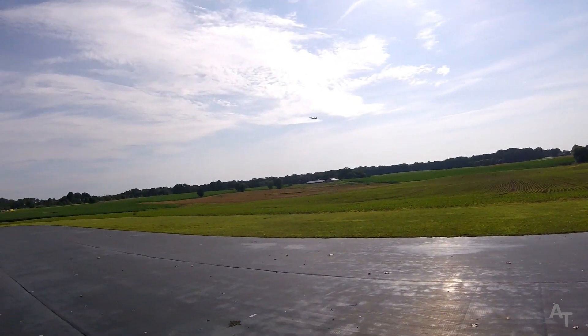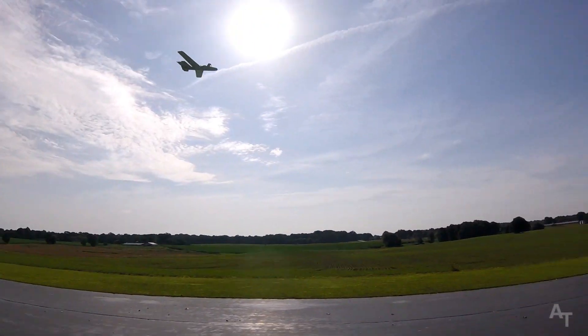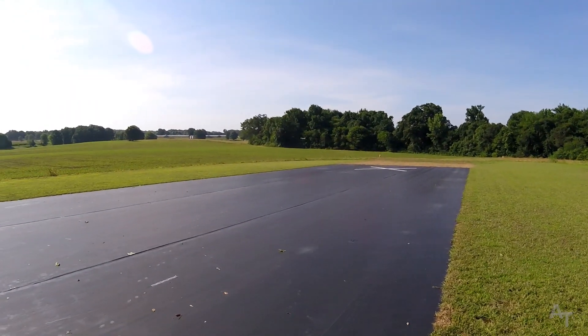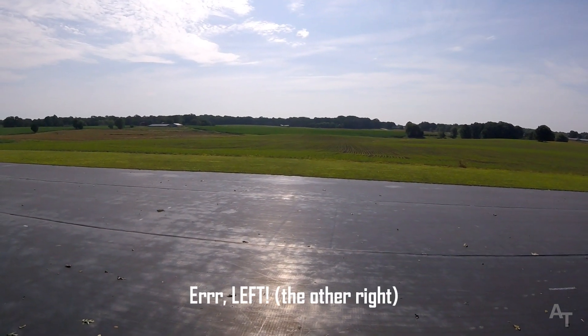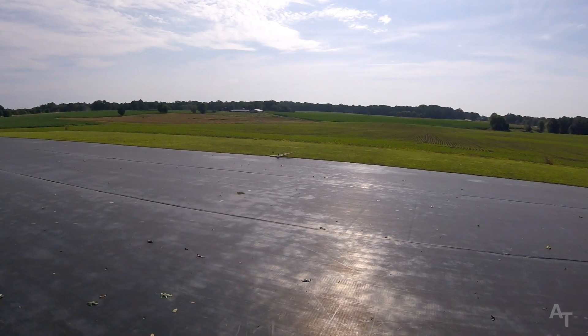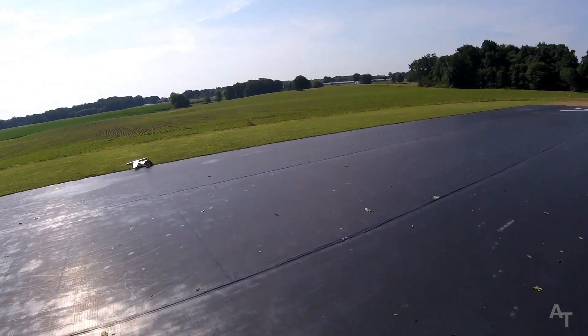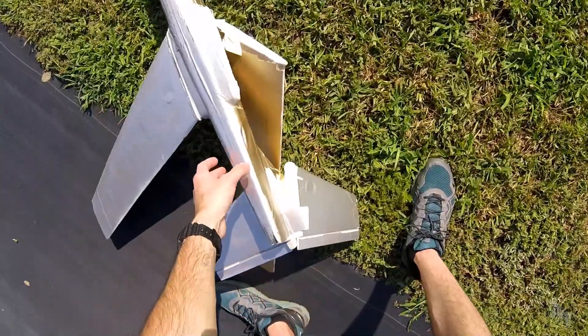That's full right rudder. That's a problem. As long as I keep the throttle way down it actually kind of flies okay, but as soon as I give it more throttle it wants to roll to the right. No — okay, no, it doesn't want to do that anymore. Alright, I got greedy. That's what happens when you get greedy, folks. Oh, I just had to do that, didn't I. She'll probably never fly the same again.